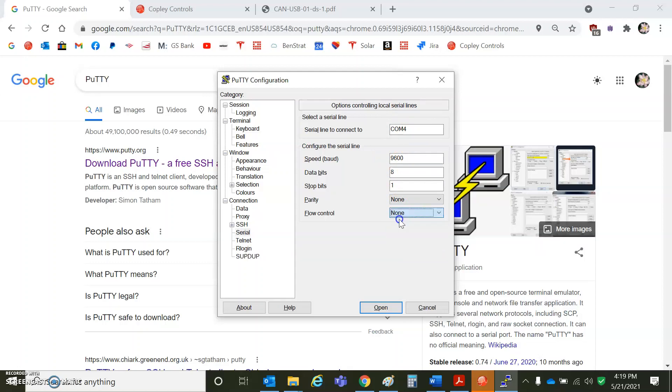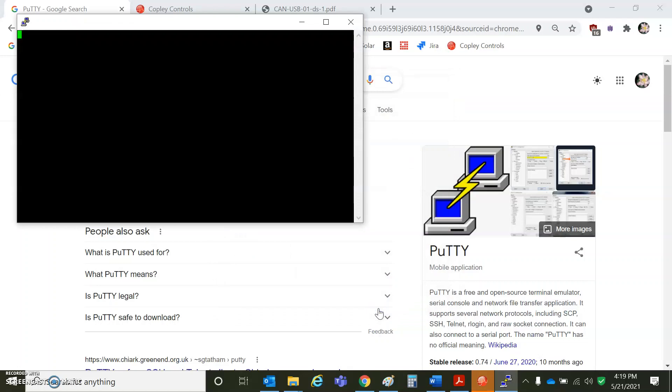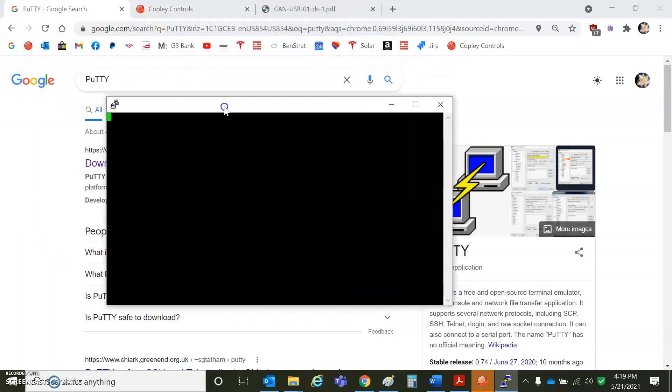Turn that off — set to none, standard N81 — and we should be able to open up the COM port to the drive. I've got it connected to the drive and the power's turned on. I'm going to do 'get from RAM 0x24', and that tells me the mode of operation of the drive.